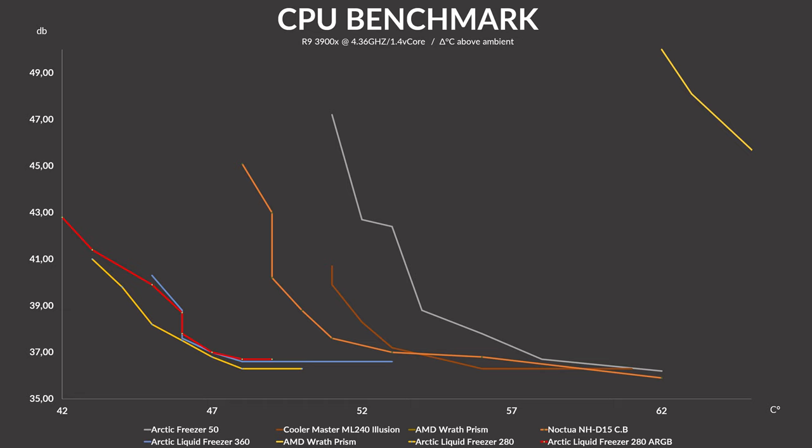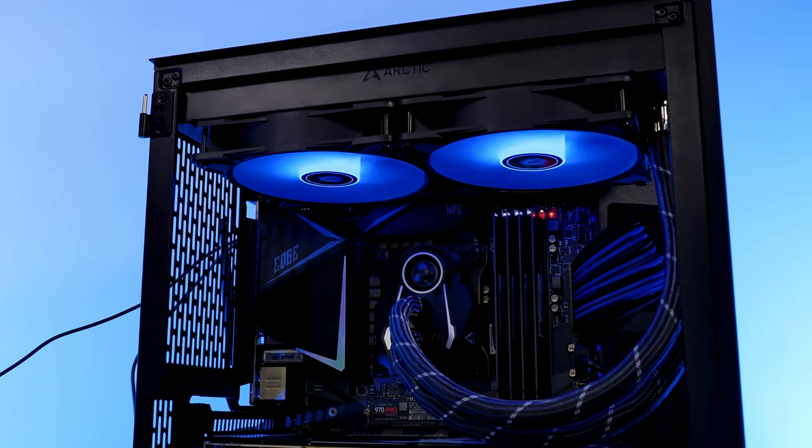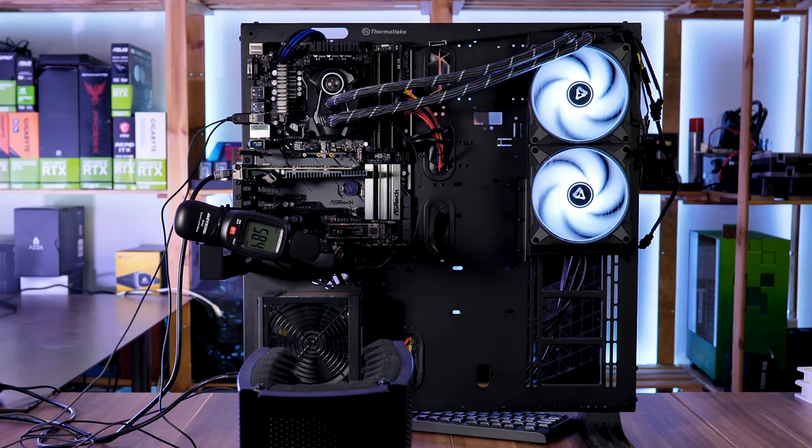Let's now go to the most important category: noise to performance. After normalizing our results by noise, we can see that the Liquid Freezer 280 ARGB is the only one capable of reaching 42 degrees C. But as soon as we go to 43 degrees, the non-RGB 280 is capable of performing a bit quieter all the way through, while the 280 ARGB seems to be slowly aligning its noise-to-performance ratio on the same level as the 360 non-RGB. So the original LF280 non-RGB is ever so slightly better in noise to performance, but the difference is so small — like I need a dB meter to hear it small.